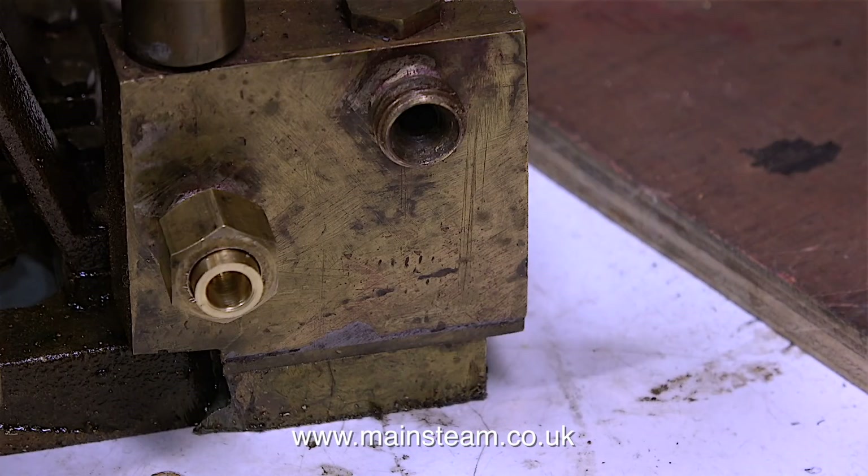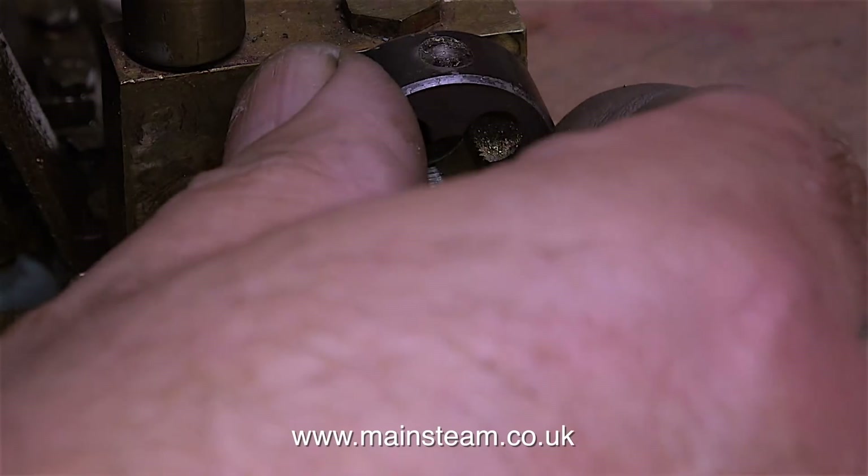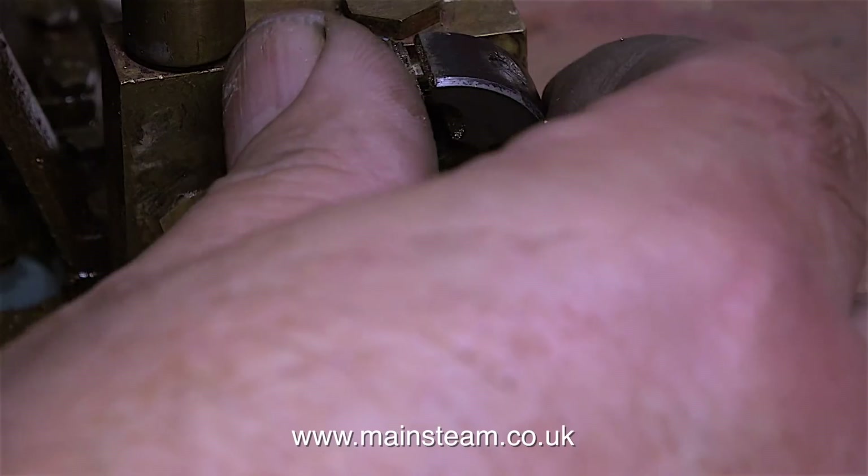There is one minor problem: I do not have any nuts of the right size or the right thread form to fit onto the fittings on the pump. I found one brass nut in a box that fitted, but I would like a matched pair of these type of nuts, so I need to make some. Therefore, I need to know what the thread is.